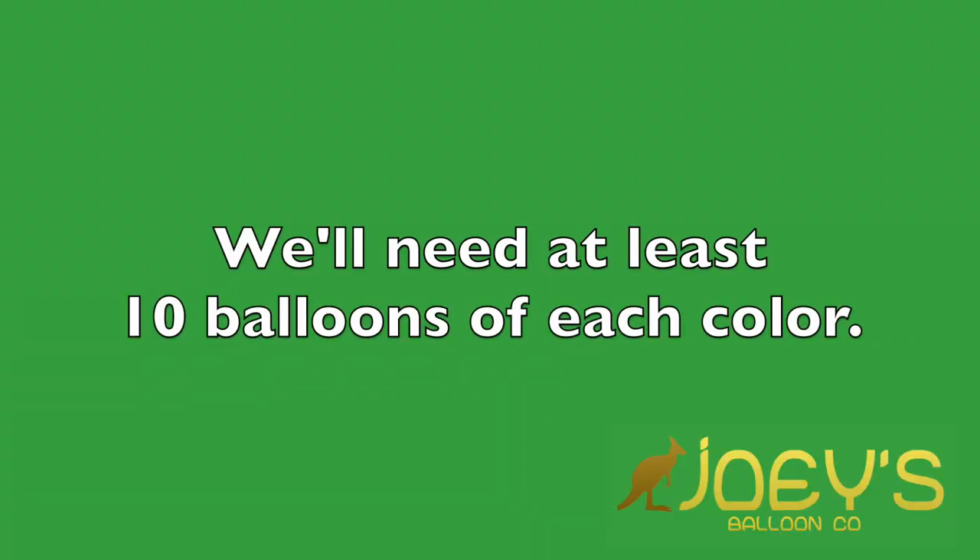We're going to blow all of them up at once and then build afterwards. I'm going to be using turquoise, pink, purple, and white. We want all of these to be as close to the exact same size as possible. There are balloon boxes and other measuring tools to make your balloons exactly the same size, but we're not going to be using those today — just eyeball it and do your best.